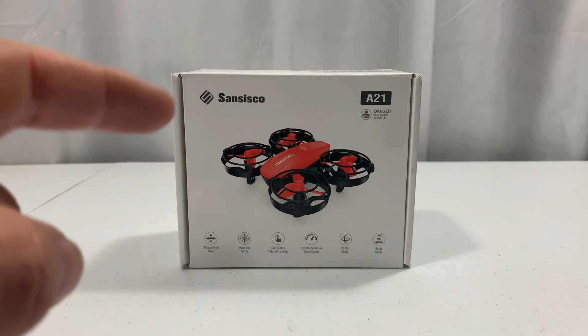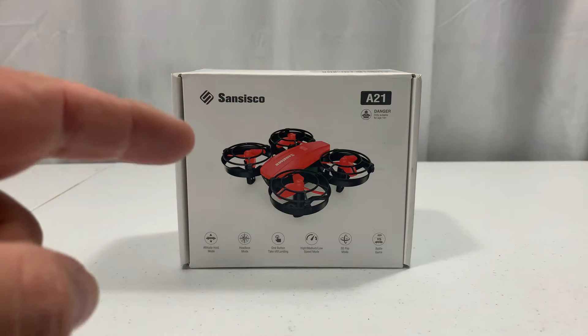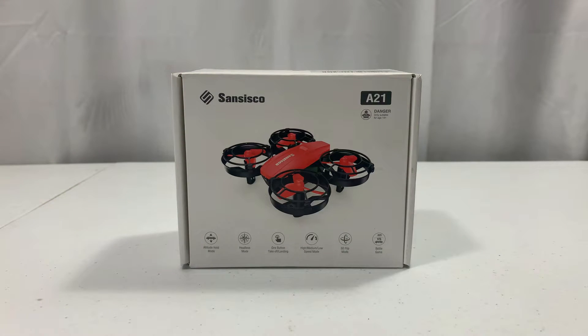Today we're going to unbox and fly the Sancisco A21 mini battle drone — coming up next here on Jesse B Motors.